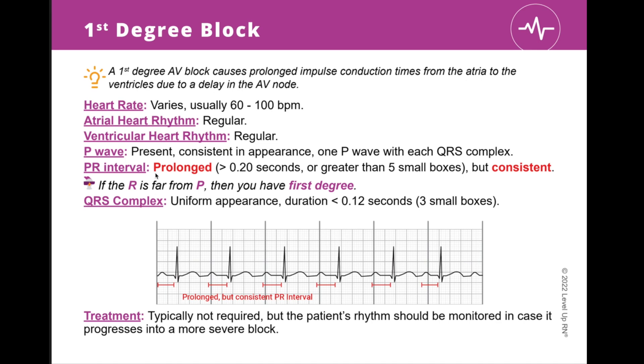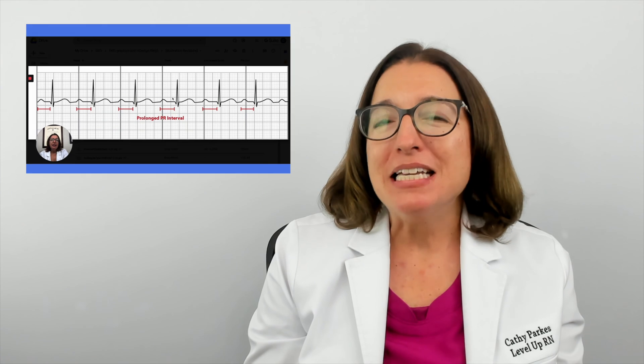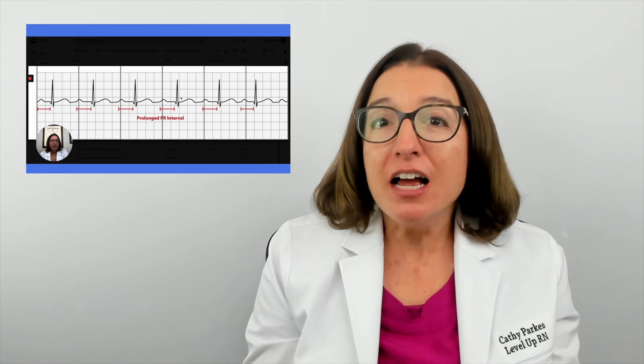When you see words that are bold and red on the card, that means those facts are highly tested in nursing school. So if you are in a time crunch studying for your nursing exam, you definitely want to focus on those items first.